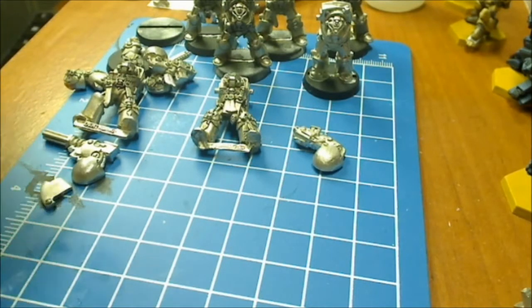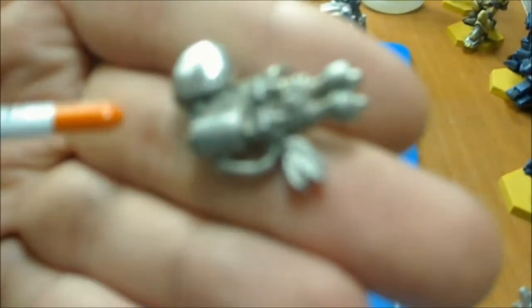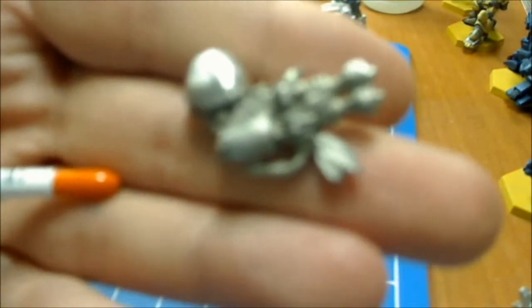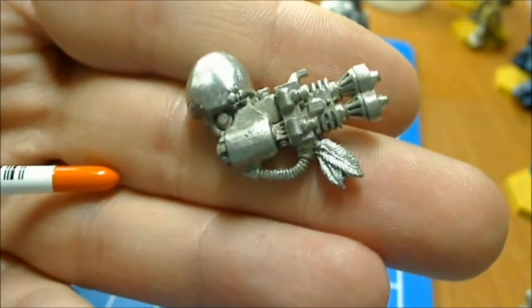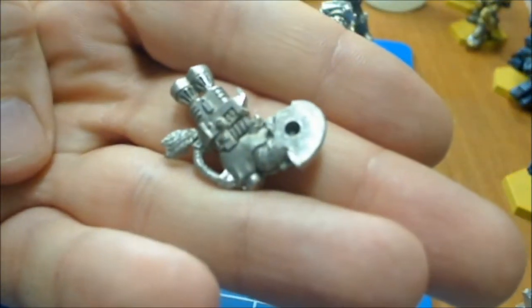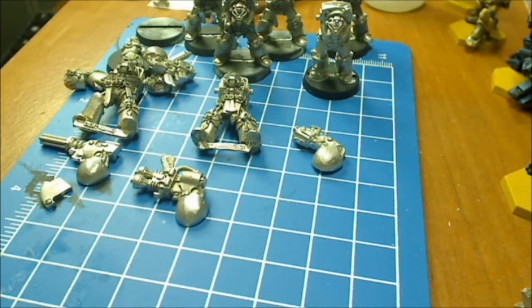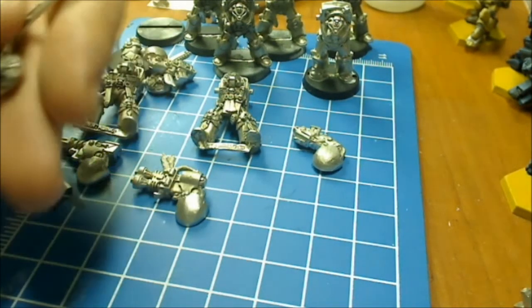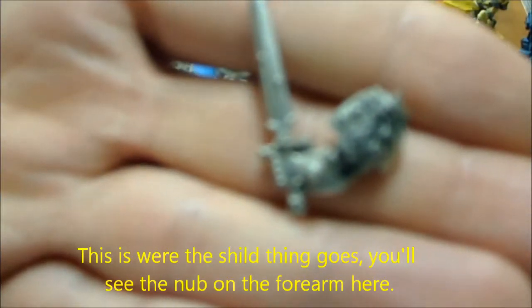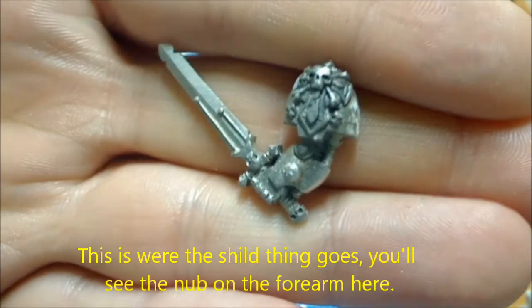Not doing a very good job of getting stuff focused — I'm sorry. Let's show some stuff — a couple of storm bolters is really all that's needed. Here is the heavy flamethrower. Let's show the sergeant's sword if it wants to focus on it.